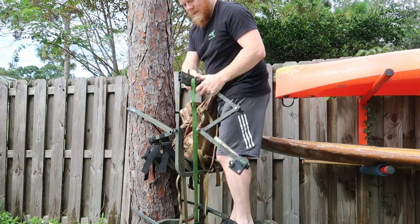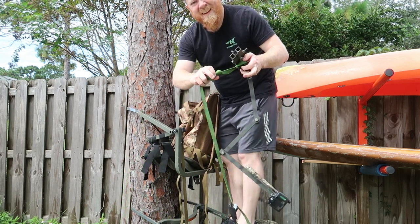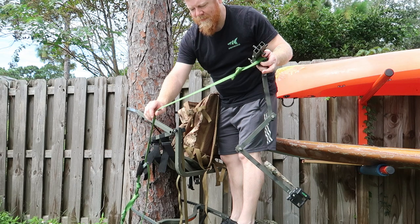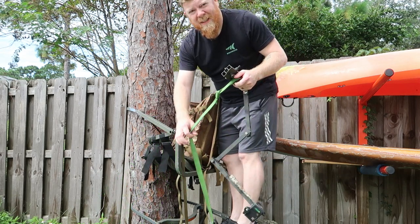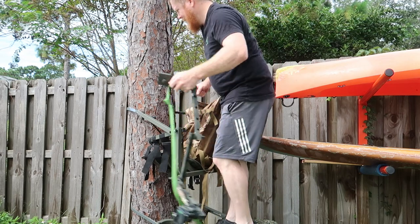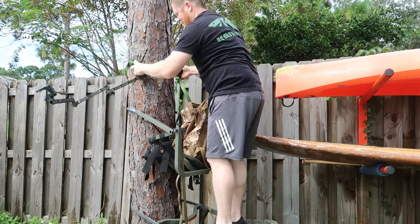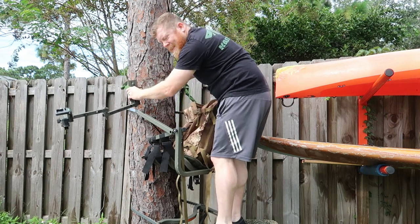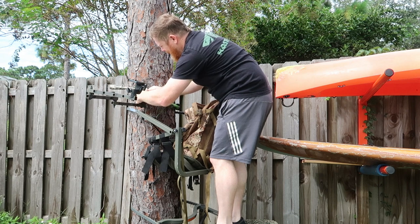I'm really enjoying it. I made this out of a kayak rope, so if you guys are interested in how to save some money making your own straps, feel free to comment below. I'll just throw this around and put it as low as possible.